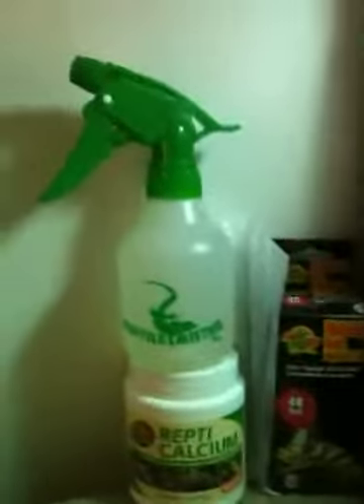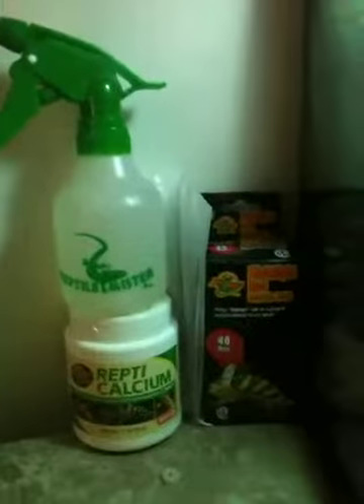Here's a little red light for night viewing so you can see what your chameleon is doing at night. It looks like they can't see the red light — it just looks like natural moonlight to them.